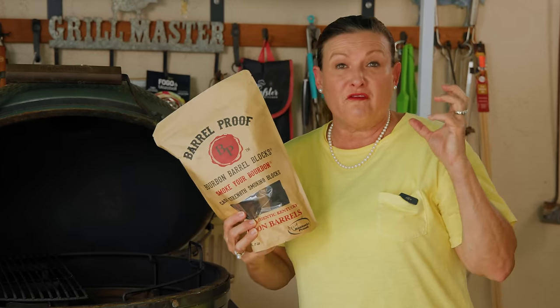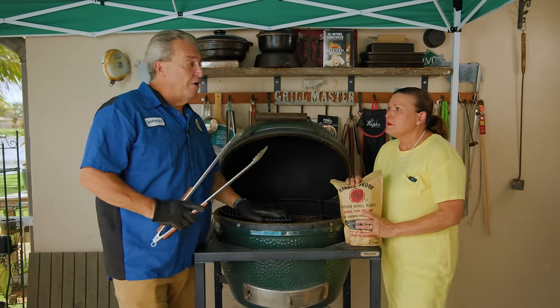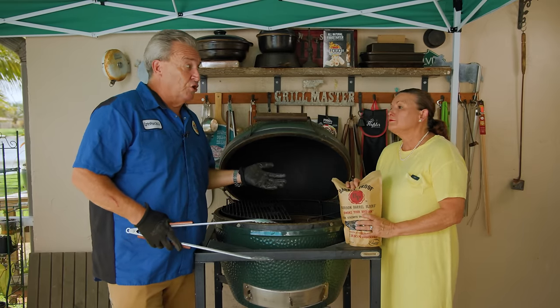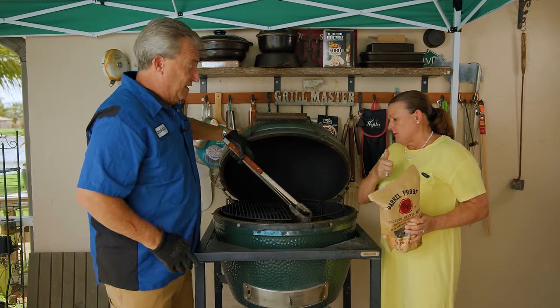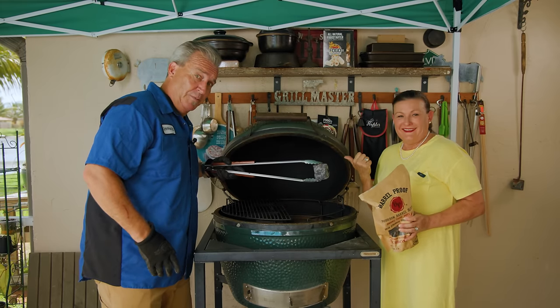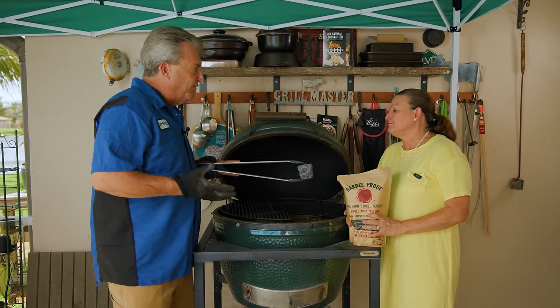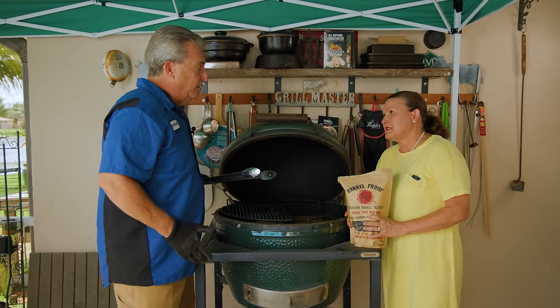These bourbon barrel chunks are going to give great flavor to the cheese we're going to smoke today. The whole reason for leaving one side open is temperature control. If it gets too hot, we can just take some long tongs and take some of the hot coals out and put them someplace safe. And if it gets too cool, we can put that burning coal right back in.